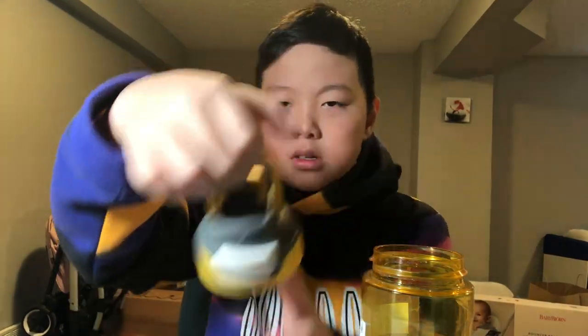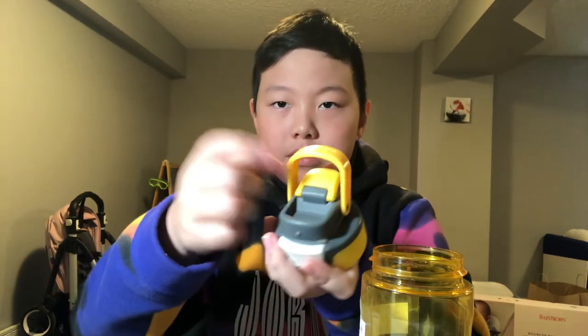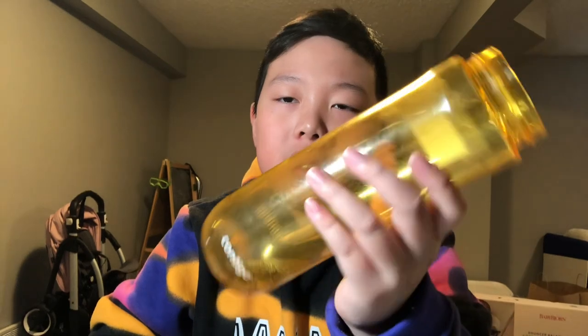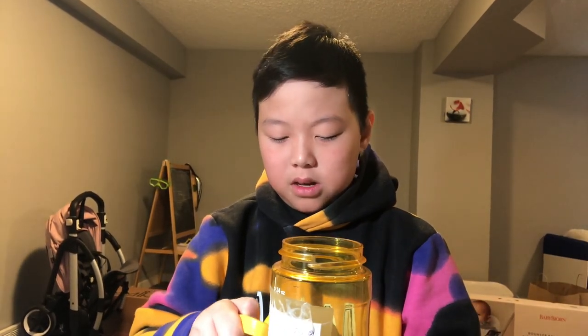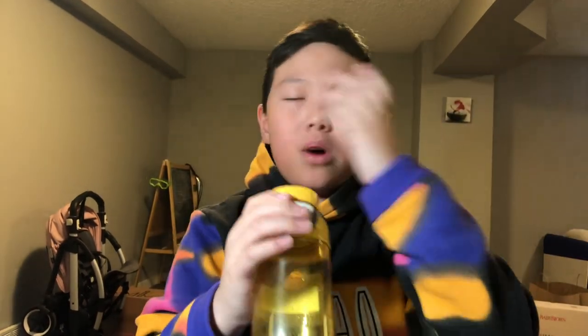The bad thing about it is this cap. This handle is easy to break if you drop the water bottle on something like a rock. And the cap actually leaks — not from the top, but if you push it a little bit, the water leaks from the side and goes on your face.